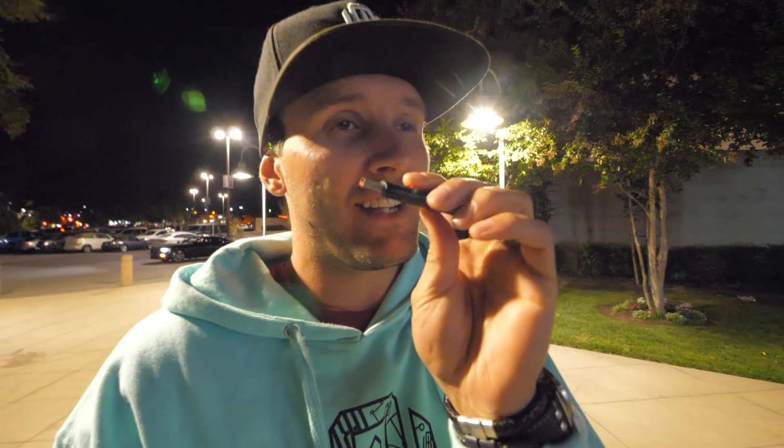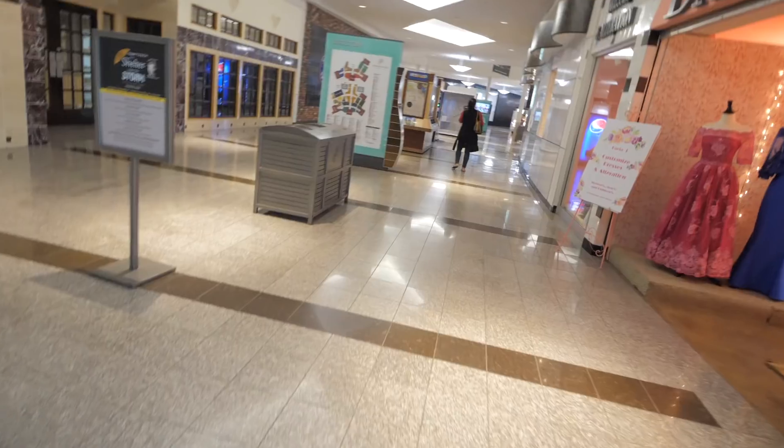We're over here at the mall right now. I have everything on this flash drive right here. I'm really hoping that some of the files aren't too small — some of the lines are gonna be really really thin and I'm hoping that's okay. We're gonna find out. I should also be hoping that the place is open.